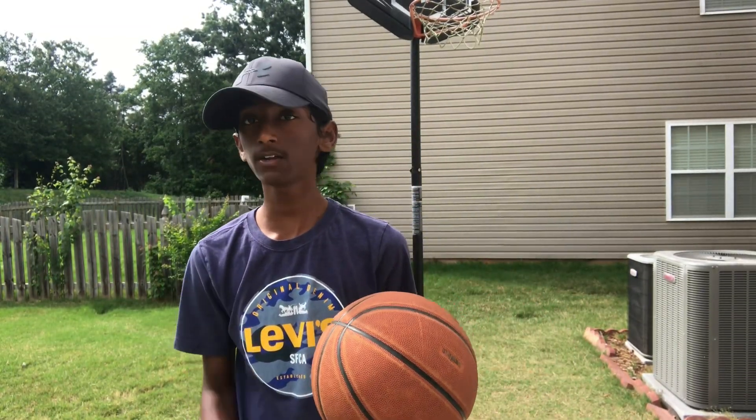What's up guys, today I'm going to talk to you about an easy drill that gets you better handles in just seven days.